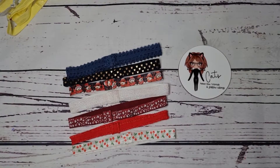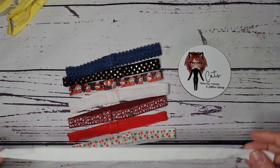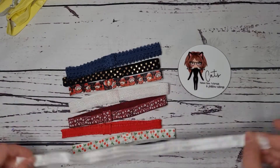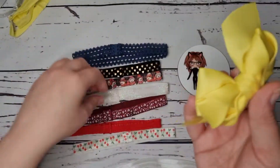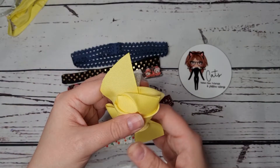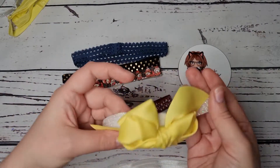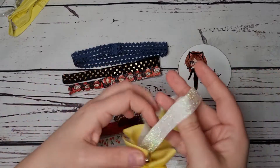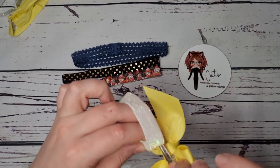Hi everyone, so I'm just going to show you how to make a super quick fold over elastic headband — FOE, fold over elastic — and this is what it is: a nice stretchy elastic usually made for baby headbands. Basically they're ones that you can slot your little bows into so that they can be worn and obviously grow with the child.